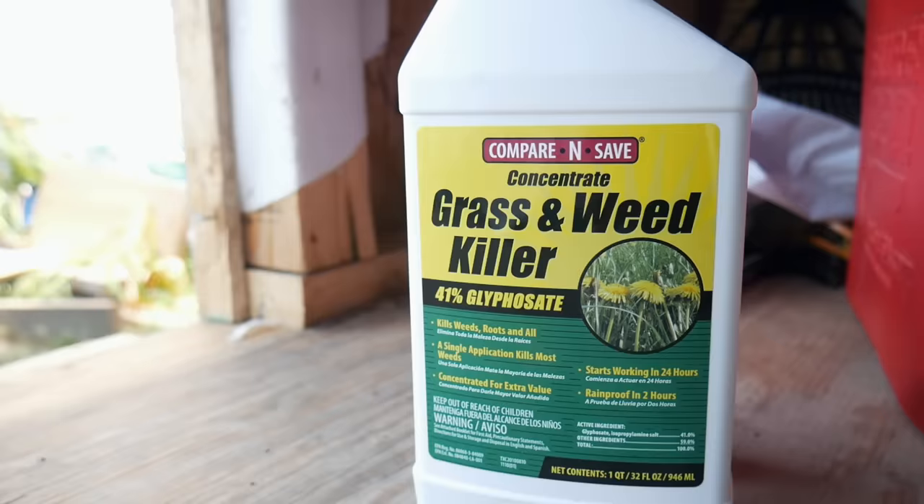Here's what I'm going to be using to kill everything — it's just a grass and weed killer with glyphosate as the main ingredient, and this one is the 41% stuff. I know there are some people who don't want to go the route of using Roundup or this chemical, and there are other ways you can do it. For me, I'm running out of time and it's a small section I'm spraying, so I'm going to be using this product.